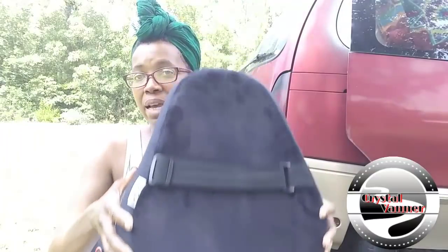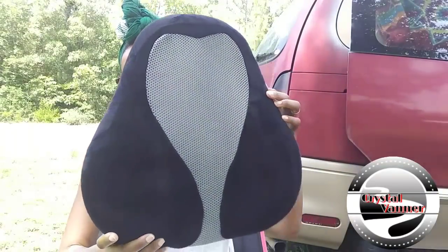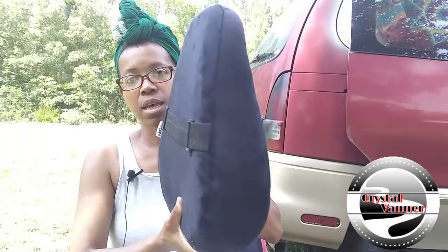I only used it attached to the chair for a couple of days, because I found that as I drive I need to adjust it up or down on my back depending on what's bothering me. So I just decided not to keep it permanently hooked to the chair. Here's what it looks like on the front.